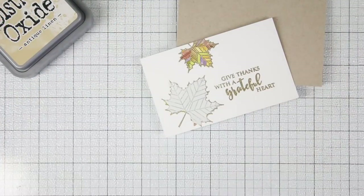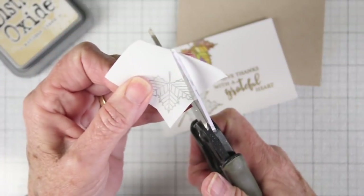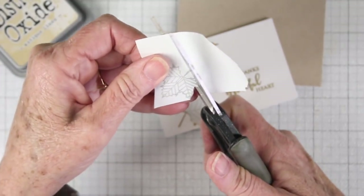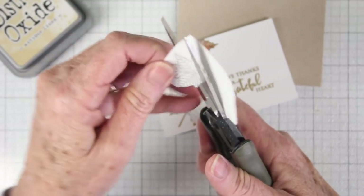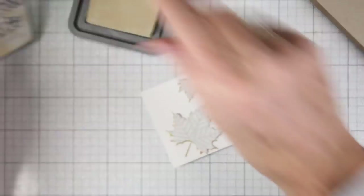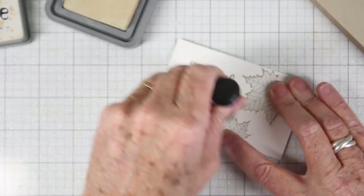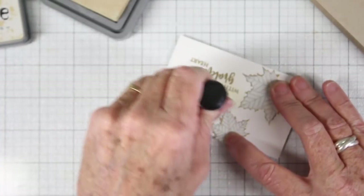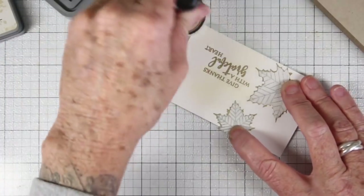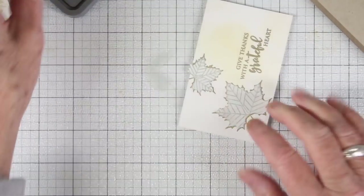I have stamped an extra leaf on some masking paper — this is just 3M masking tape — and now I'm cutting around the leaf. This is going to create a mask so I can go back in and add some of the antique linen oxide ink right on top. This will color my white paper and bring it down a bit so it has more of an earthy tone. I'll be adding a light layer using my blending tool and pulling away from my masked leaves so that I don't roll the paper up on itself. You can see it's just starting to color the paper slightly and this will warm up the tone of the paper.